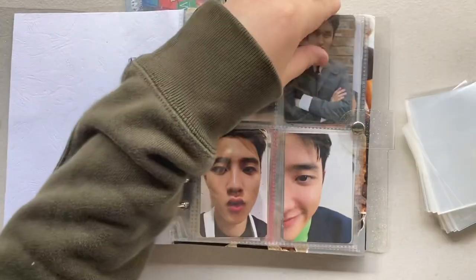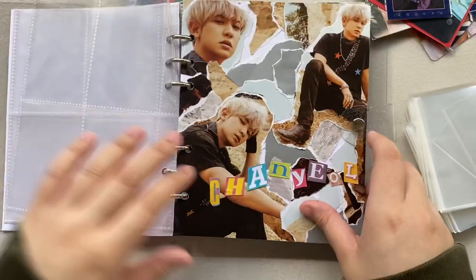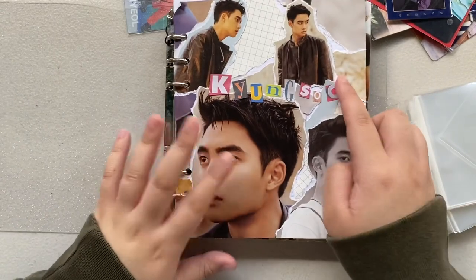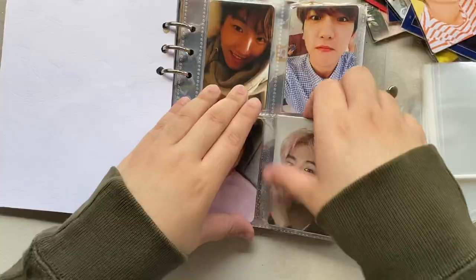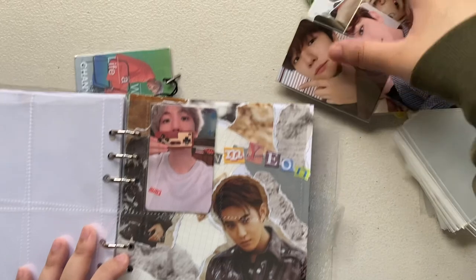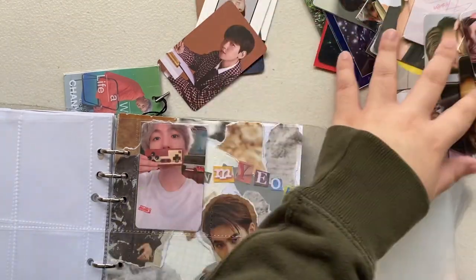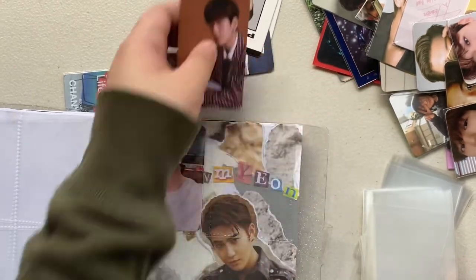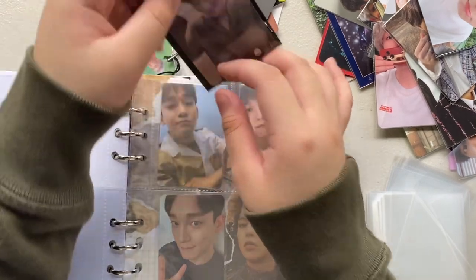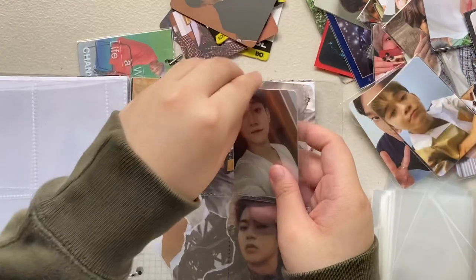I'm gonna be removing my photo cards first. If you guys noticed, I made like member covers. I'm gonna move it here since you guys can't really see. I actually already separated them — these are the photo cards that have OPP plastics, and these still don't have any sleeves. I'm planning to get all of the photo cards that I genuinely like and just not spend money on photo cards I don't really like.